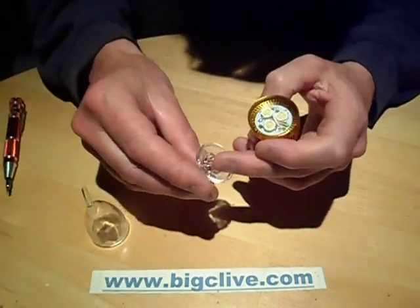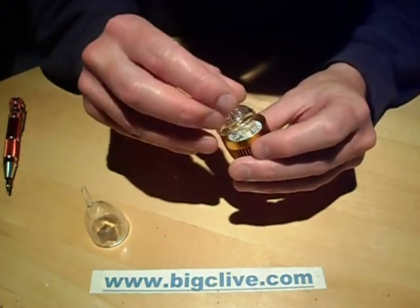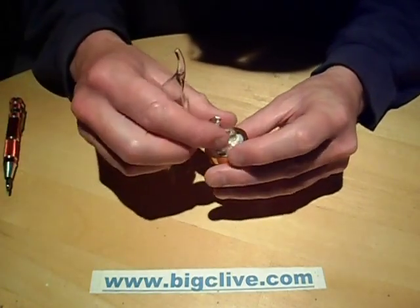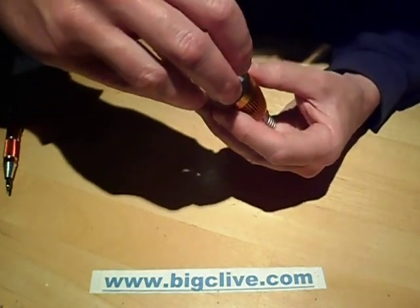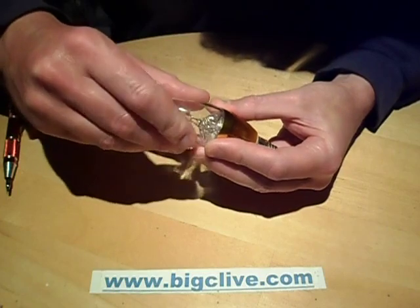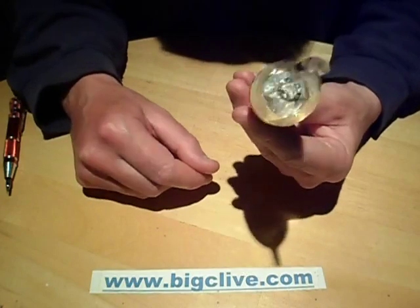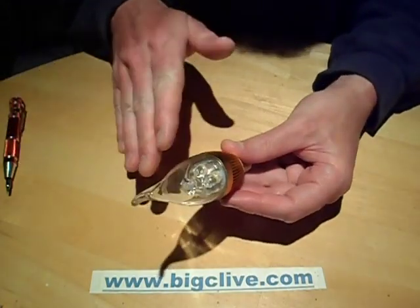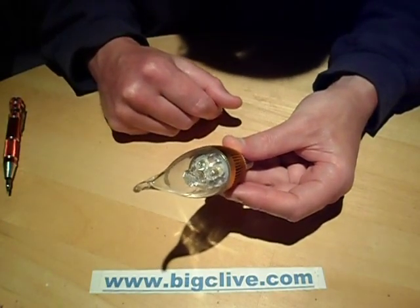There are three light guides in this arrangement, which not only sit over the LEDs, but when the top is screwed on, it firmly clamps them down — theoretically. But when you actually try doing it, it just seems to kick up at a slight angle, and actually that's one of the best results I've had so far. Because when it arrived, the thing was just sitting at a really weird angle, and really not pressing that circuit board down properly.